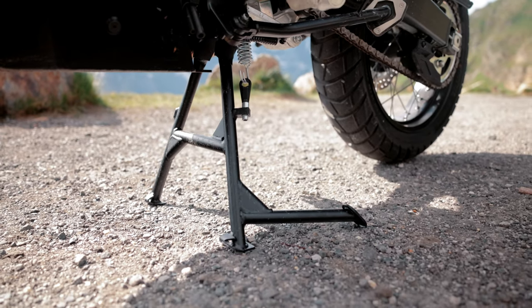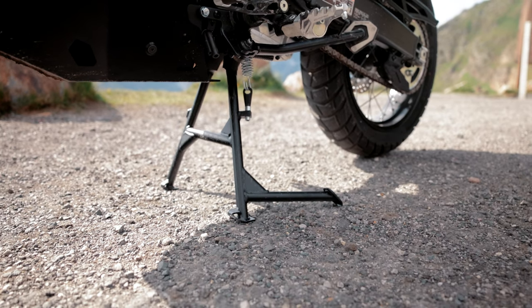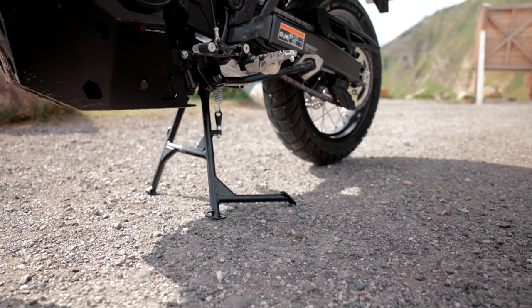There's also a center stand available for the Transalp. Due to the low weight the bike can be easily lifted up and there is no need for an assembly stand in the future.